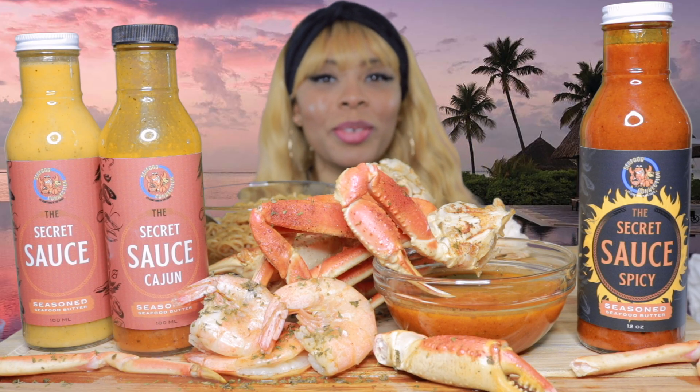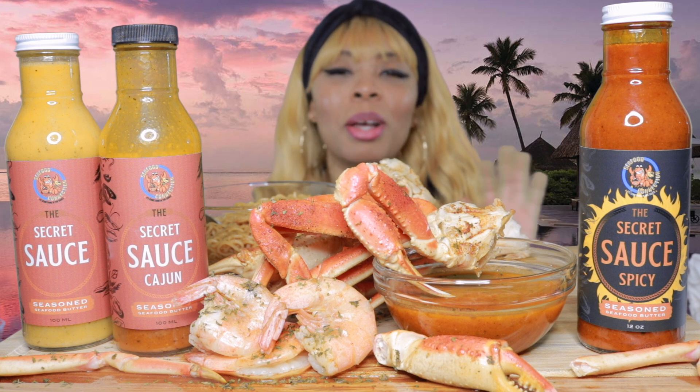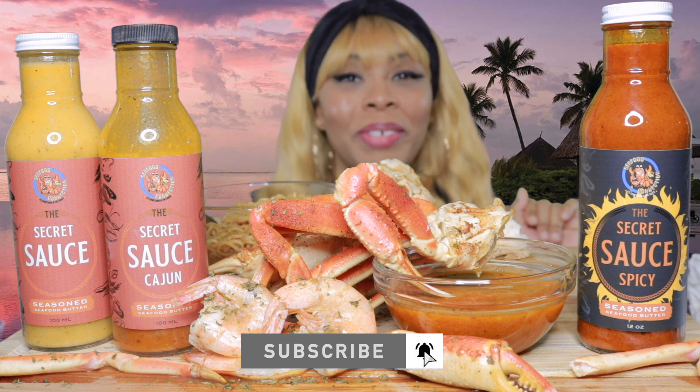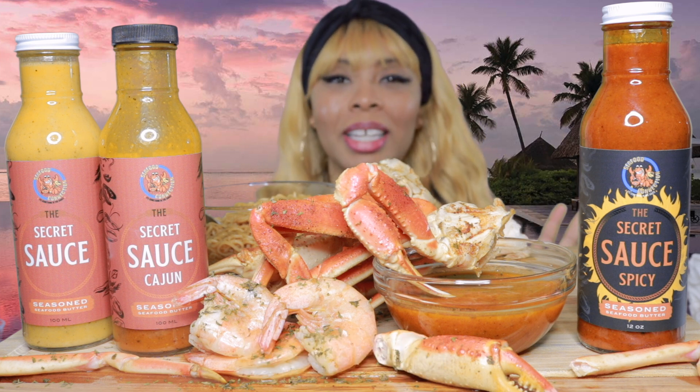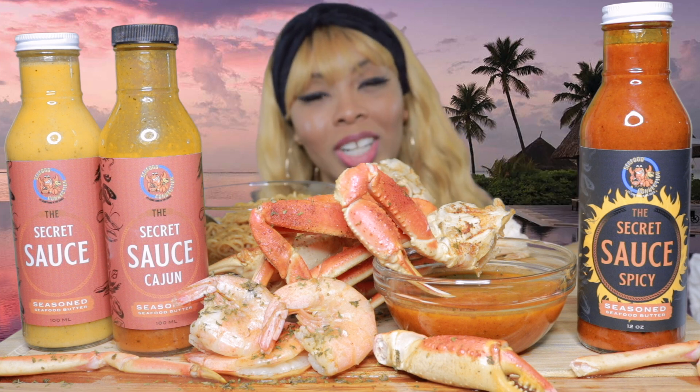Hey guys, welcome back to my channel. If this is your first time here, my name is Erica. Please do subscribe and hit the notifications bell so you know when I post a brand new video. I would love to have you become a part of the E fam. So today guys, we are going to be trying the Flava seafood sauce by Seafood Connection in Charlotte.